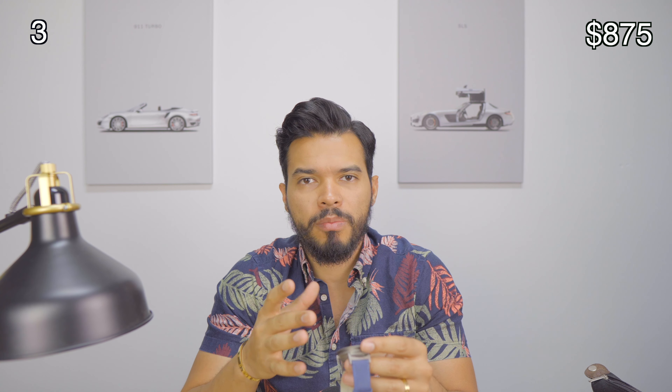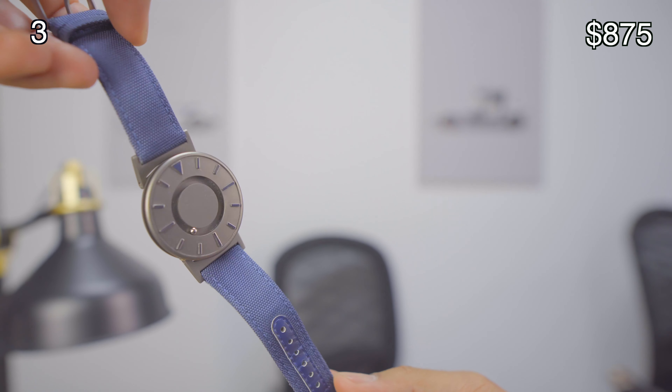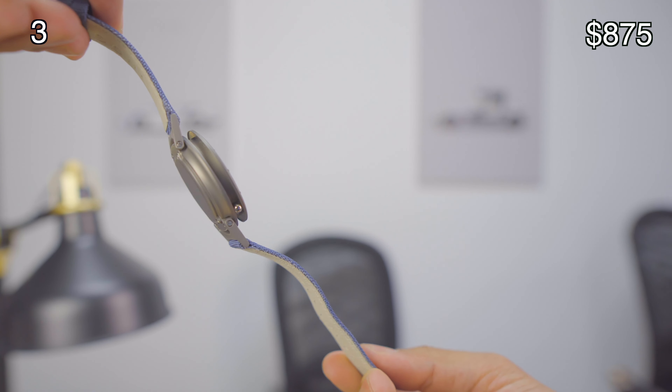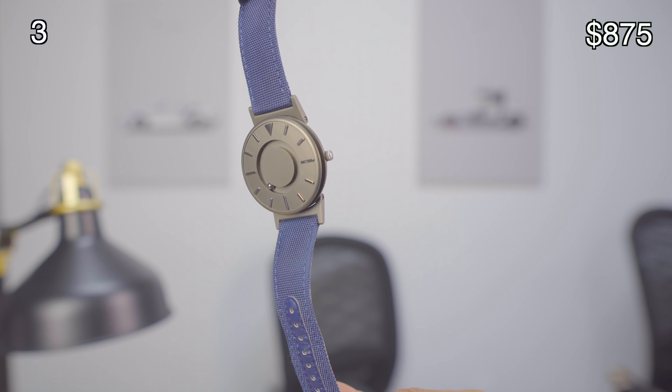Next watch is an E1 watch — this is the E1 Timepiece, called the Bradley. You can get them for around $300, and the cool thing about this watch is it was made for people who are blind. I love the design because with the little bead you can touch to tell what time it is. I got this as a present — my wife knows how much I love watches, so she gave it to me for our first year anniversary. It looks pretty cool, very different compared to other watches, and it's a great conversation starter.